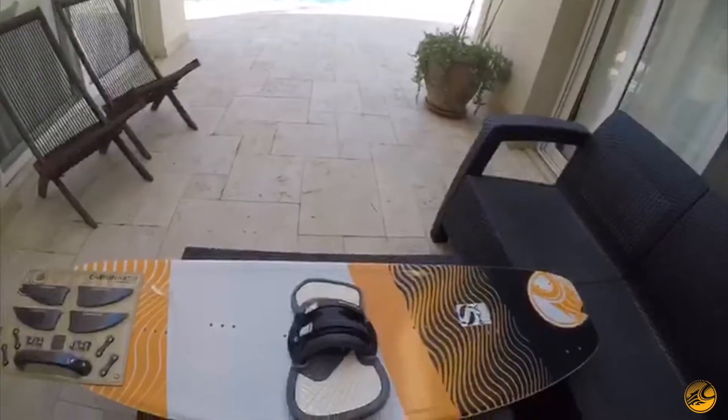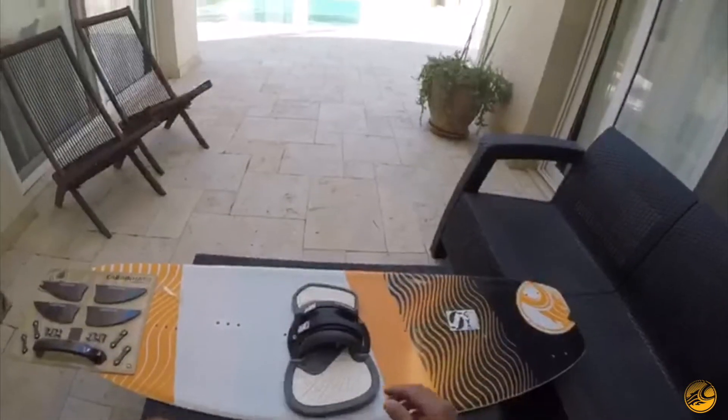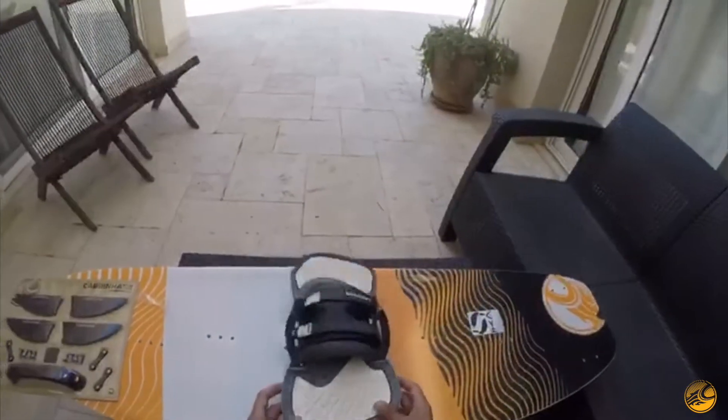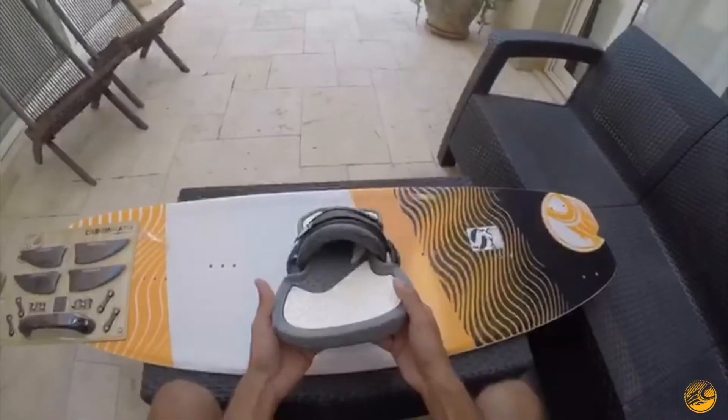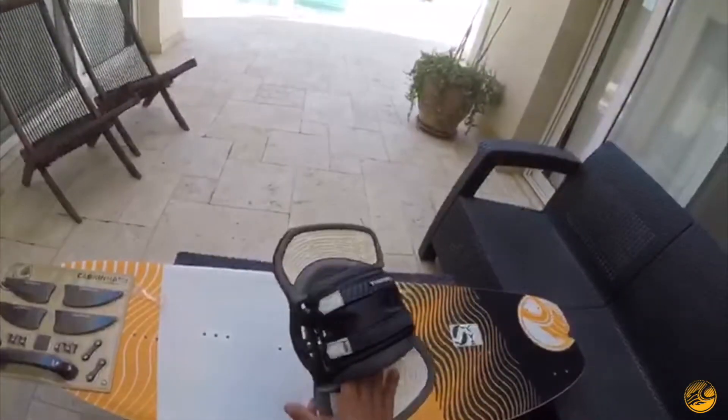Hey everyone, it's Omar here from Cabrina Egypt, and today I'm taking you through the unboxing of the all-new 2019 H2O binding. Looks super comfy — I've been waiting for these for a long time, let me take you through them pretty quick.